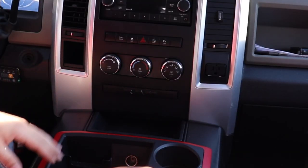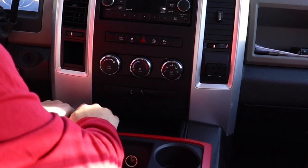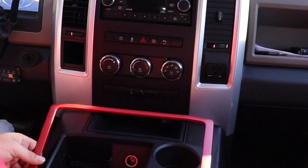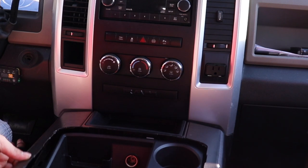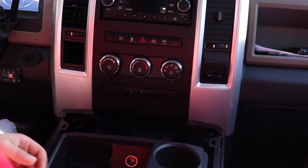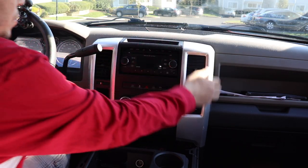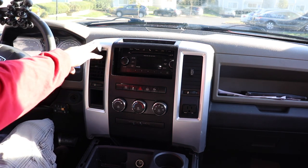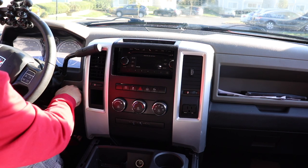Once you have that popped, you can go ahead and pop out your cup holder, the chrome ring around your cup holder, put that to the side, and then pop out the side panels for the center console as well. Once you have all that to the side, this should just pull right out. Now, if you're like me and your shifter's right here, you might have to put the key in the ignition and shift it into drive to get the bezel around the shifter.